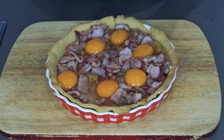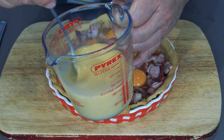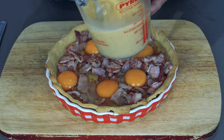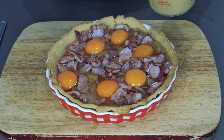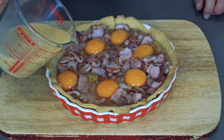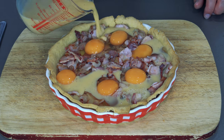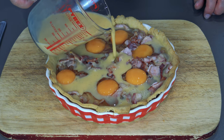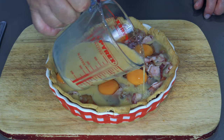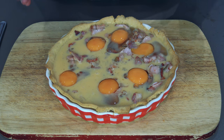That's the eggs done. The rest of the eggs I've beaten with milk and a bit of salt and pepper — I'm just going to pour this on top, nice and gently. It's sinking in. I don't want to overfill it if I can help it — that would be perfect.